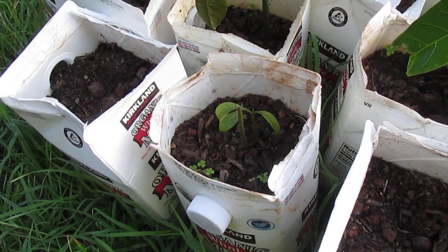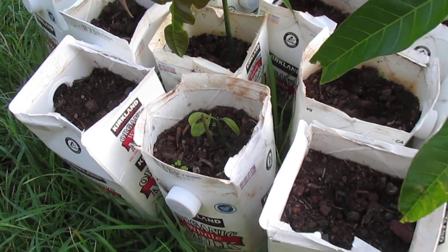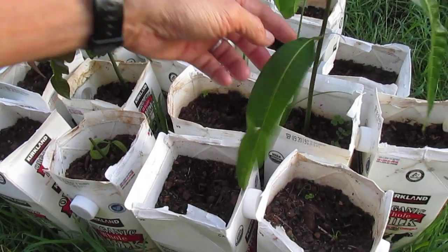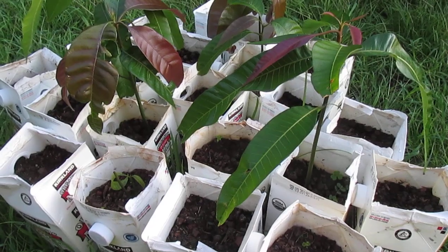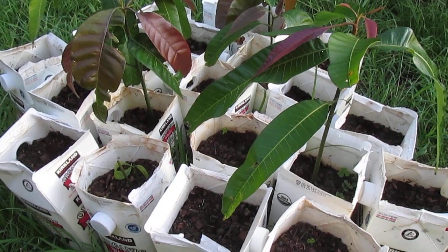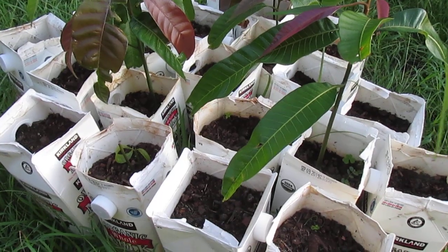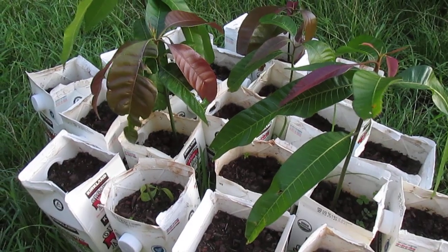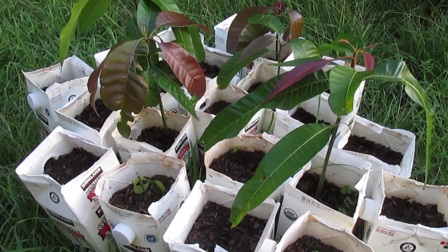So that little plant there looks like it's on its way to becoming something that I can later eventually use for a rootstock and graft. And that is my plan for all of these seedlings. Just for the record, these are seedlings that have germinated from seeds derived from the white peri strain of mango. So hope this helps anyone out there that has experienced a similar occurrence. Thanks for watching.